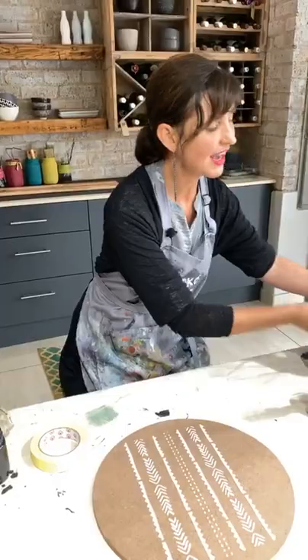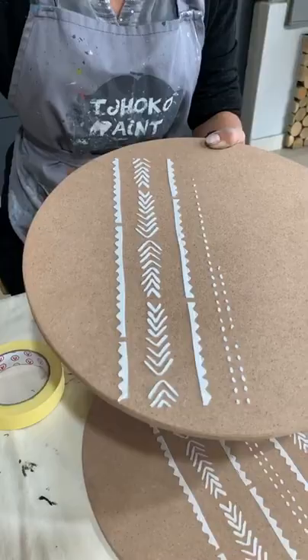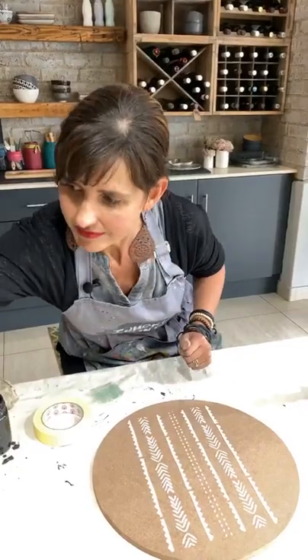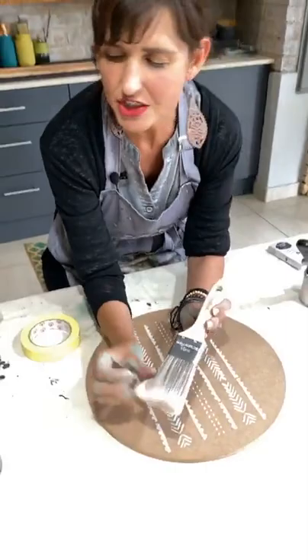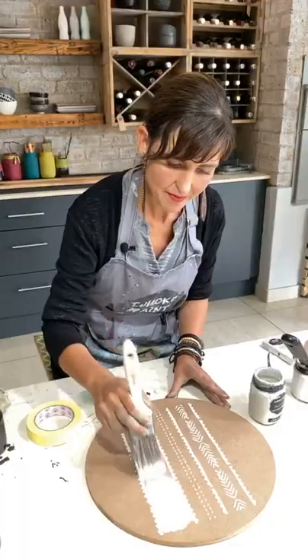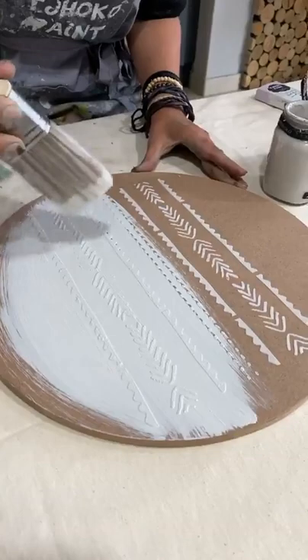Now my stencil is removed. Allow the stencil of Paris to dry, and wash your stencil immediately in water so you can reuse it. Once it is dry, this is what it looks like. You take your chalk paint — a brush I love using, an enzyme brush from the Hamilton's range with beautiful soft bristles — and I am going to use Levels Light, painting over my stencil of Paris and onto my super wood. No primer is needed with Levels Light.